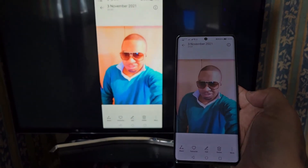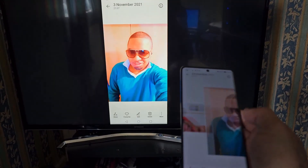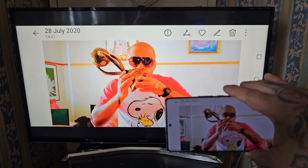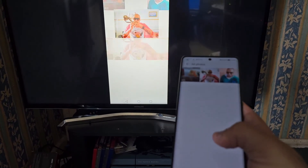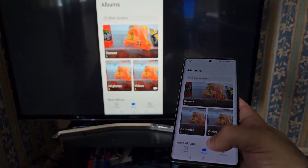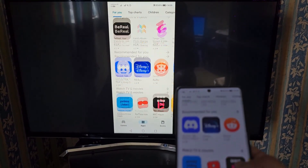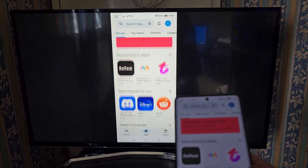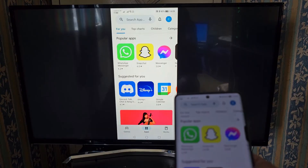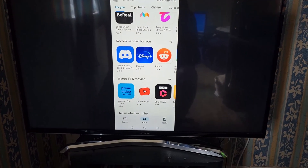You can also look at your photos. You can also access your applications — if you've got Instagram, Facebook, TikTok, or Snapchat, you can use all those apps on the TV.